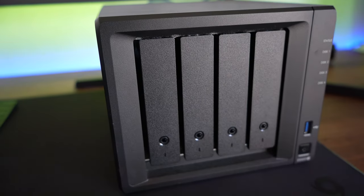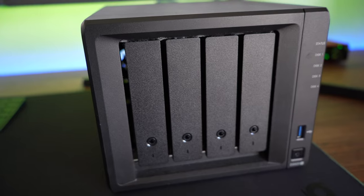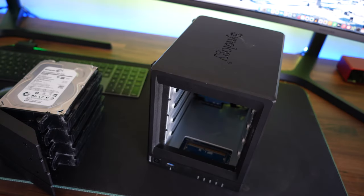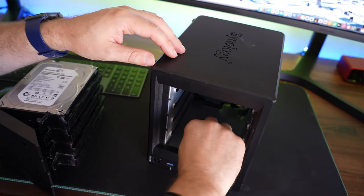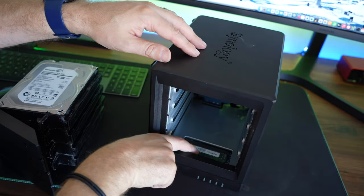And then you literally just power the thing up. Here's one of the four-bay NASs, for example. This one, you're just going to take those hard drives out and stick the actual NAS on its side. And that is the slot where you actually insert the additional RAM onto a four-bay NAS.